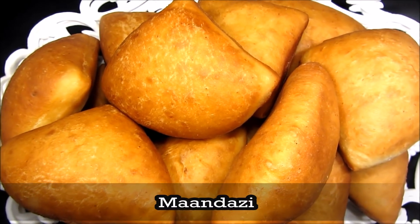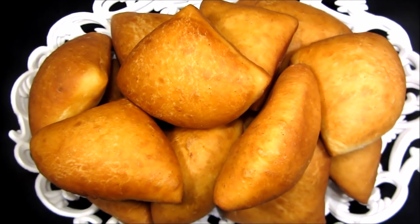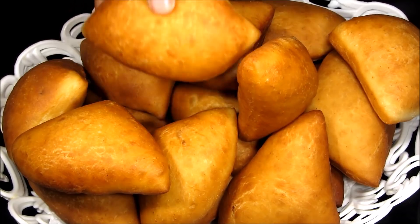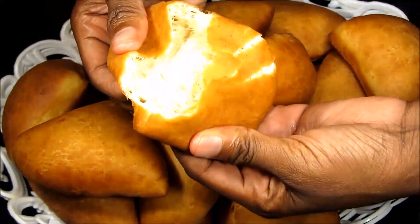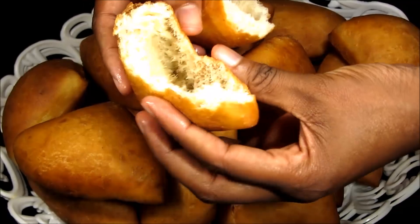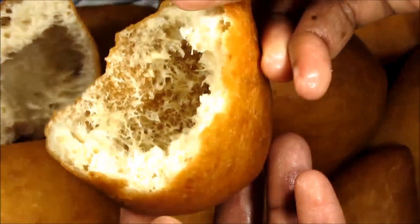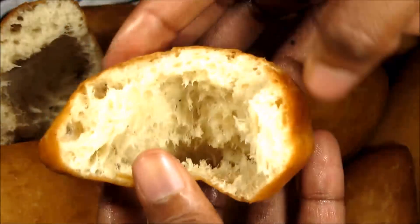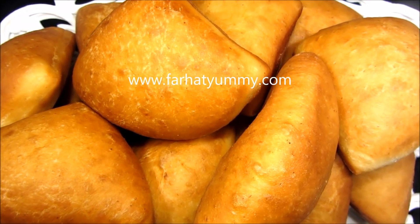Hey everybody, welcome back to my channel. It's Farhad and I have the website called Farahyami. In today's video I'm going to show you how to make these beautiful mandazi. They are very very soft — perfect, like you can see they got space in the middle, and I did that on purpose. They're very very delicious.